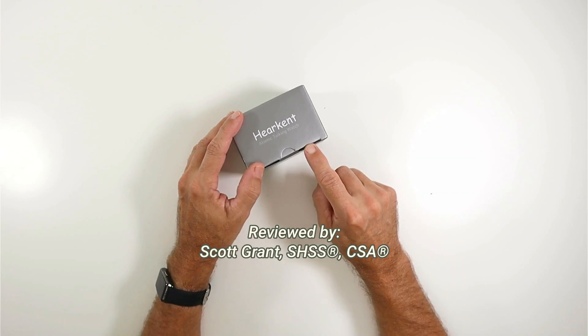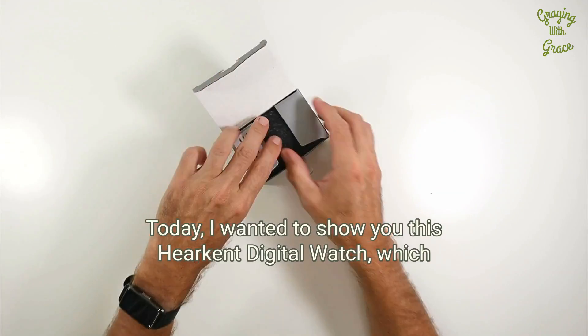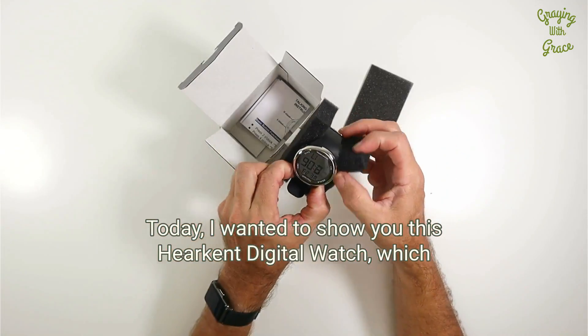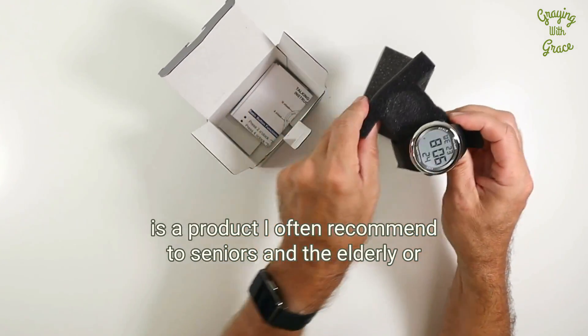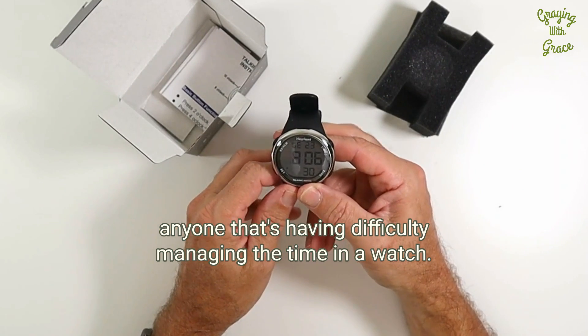Hey there, my name is Scott Grant. I'm a certified senior advisor and senior home safety specialist at Grading with Grace. Today I wanted to show you this Harkent digital watch, which is a product I often recommend to seniors and the elderly, or anyone that's having difficulty managing the time on a watch.